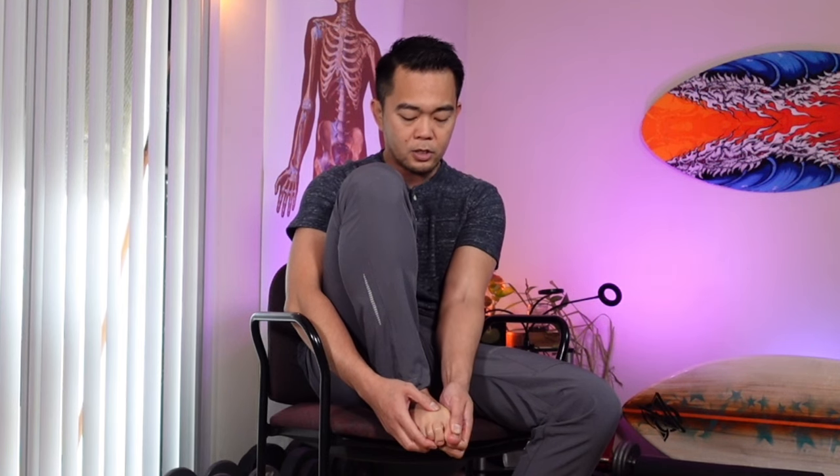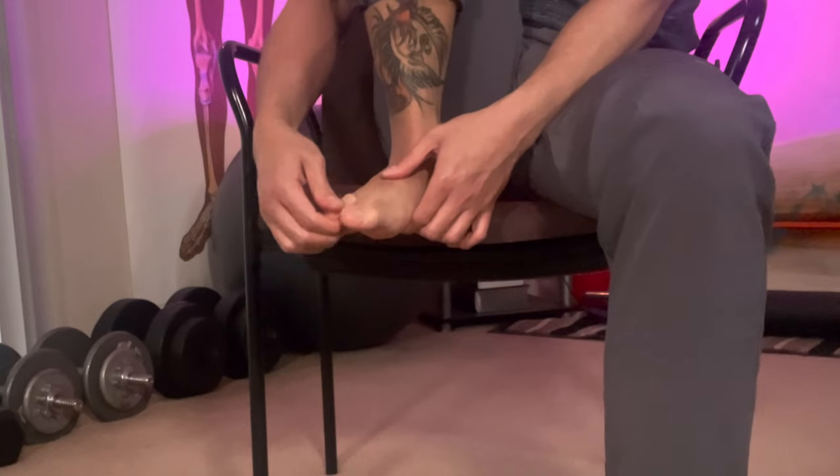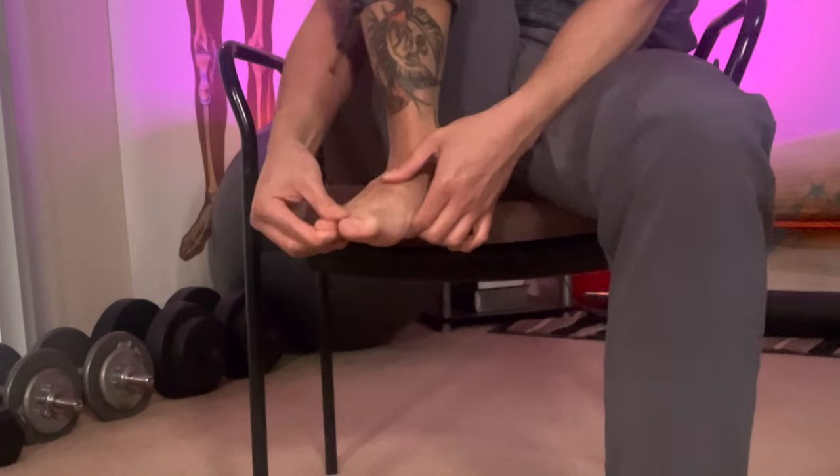Grab your big toe and gently straighten it out. Do not jerk it because it will just go back — it will have a rebound effect. So grab your big toe and slowly stretch it out. Next will be your second toe. Take your time in doing this and gently stretch it out, massaging individually. You can do two at a time to save some time — massage and gently stretch them to a straighter position.